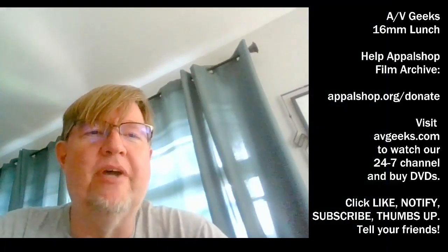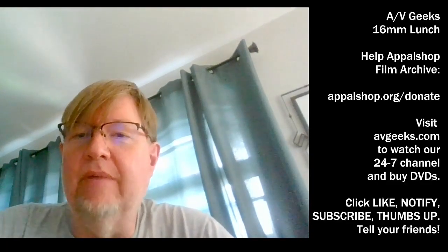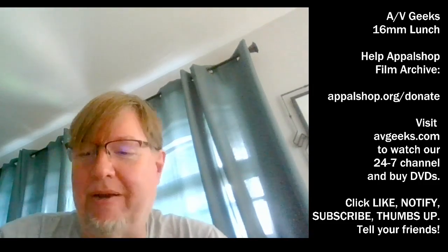Hi everybody. This is Skip Alzheimer, and welcome to the AV Geeks Lunchtime streaming show where we are not live. This is pre-recorded, but we're showing something that we've never shown before, and I'm kind of excited about it.